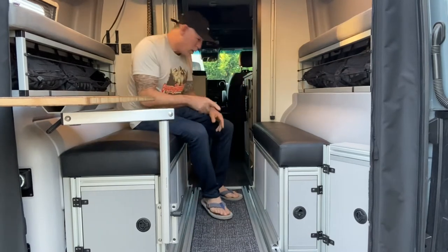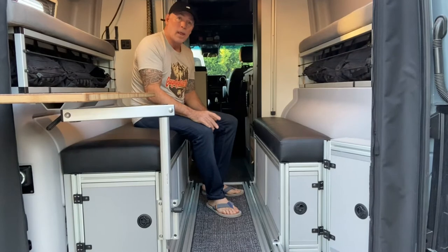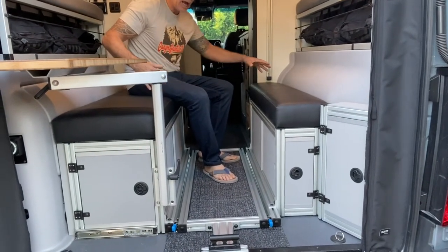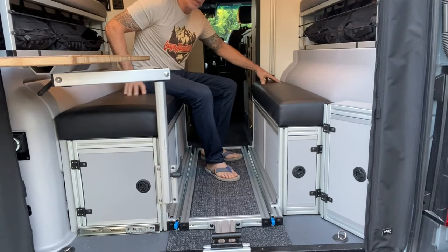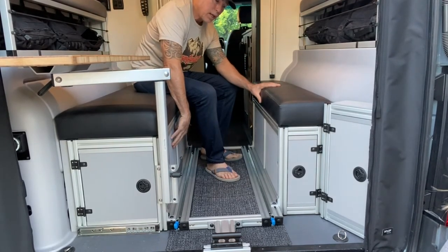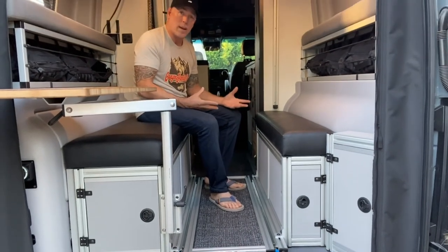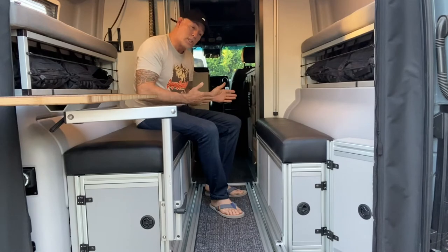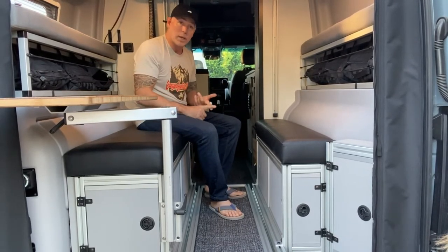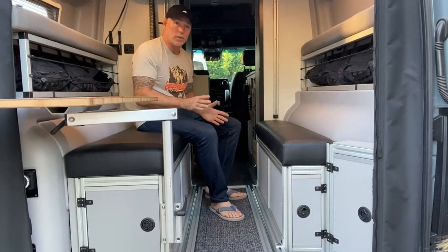We also use drawer slides that have a 250-pound rating. I don't recommend putting 250 pounds on it because our system is portable — it is bolted to the GLSS on the driver's side and the passenger's side, but we're using straps to strap it down. So if you slide this all the way out and put 250 pounds on it, chances are either the strap's going to break or you're going to pull the O-ring out of the floor. So do not do that.